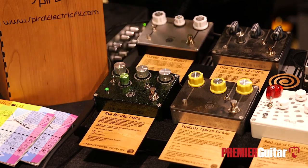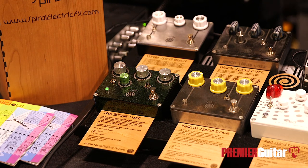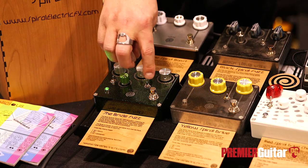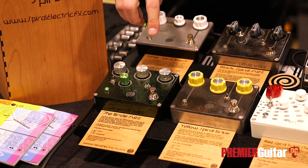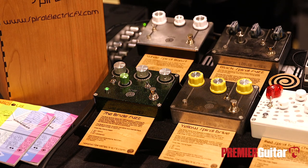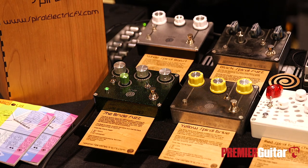It also has a bias control so you can get some really cool sounds there. It also has clipping diodes — I use the Nanalog N2, which is a molecular junction, and I mix it with silicon and germanium diodes to get kind of some modern sounds but also be able to bridge over into vintage sounds. That's also $249, and it's available now — you can go to my website and buy it at SpireElectricEffects.com.